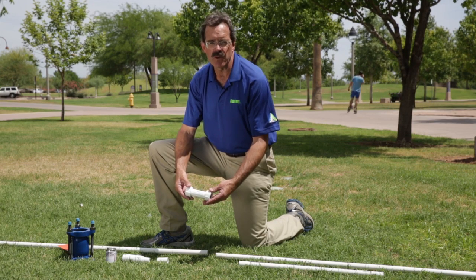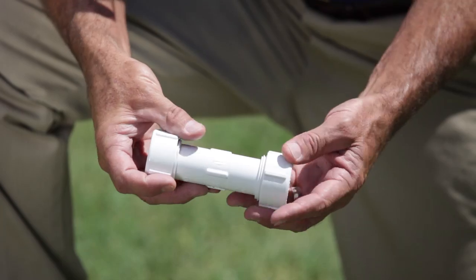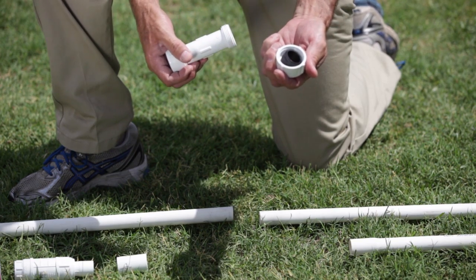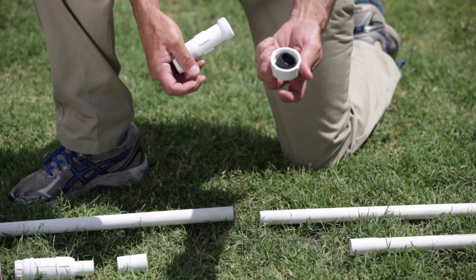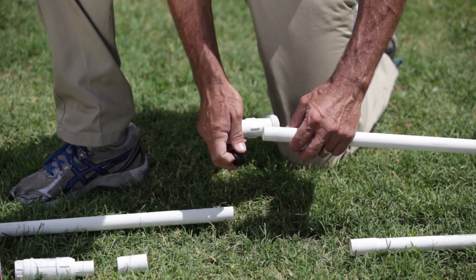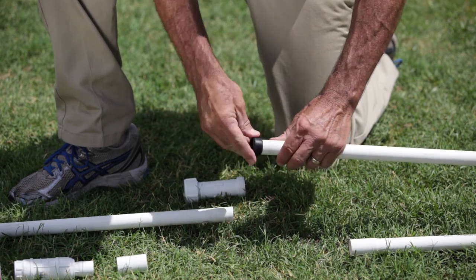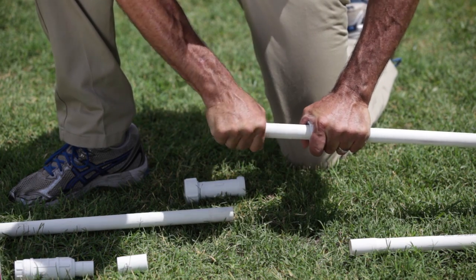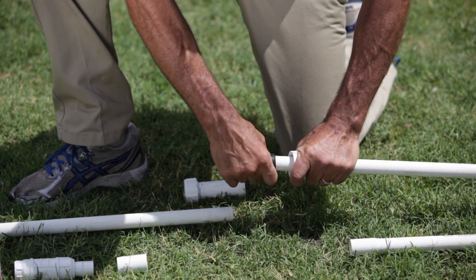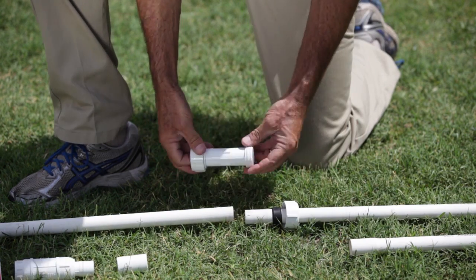To make a repair using the compression coupling, we're first going to unscrew the end. We have the compression end and a gasket inside of it. We're going to go ahead and install that on one end of the pipe, and kind of center the compression coupling over your break.